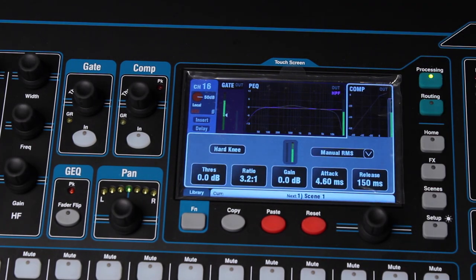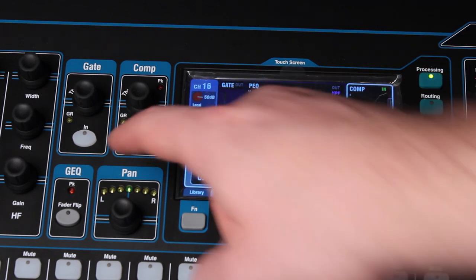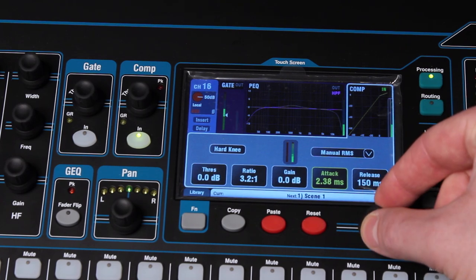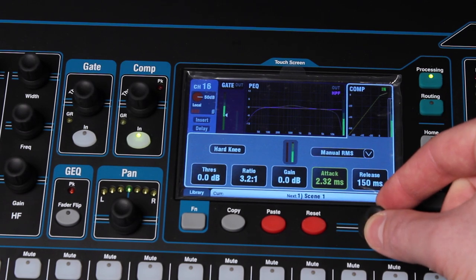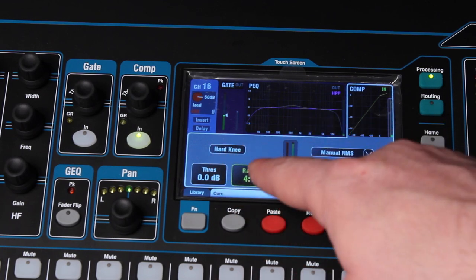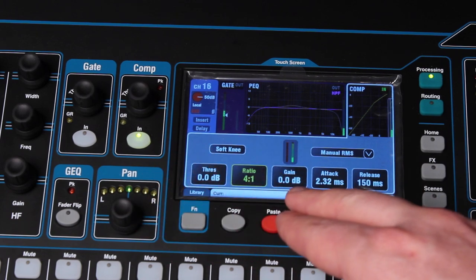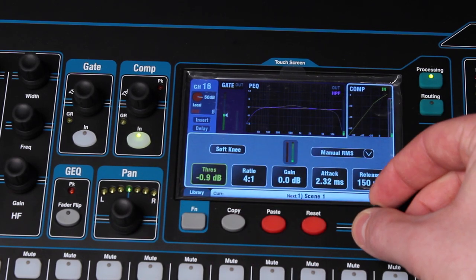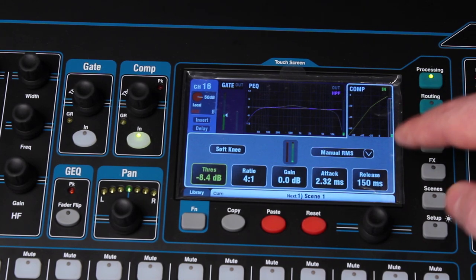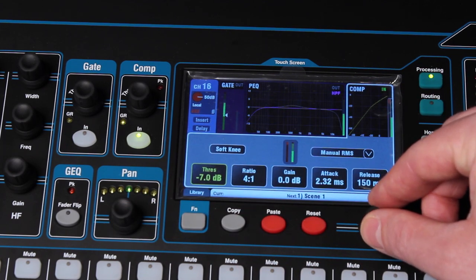I'm going to adjust the gain down — as you can see, it's changing. And the compressor section has a nice visual readout of how much gain reduction you'll be getting. Let's turn on the compressor on my speech mic here. I'm going to do a pretty fast attack/release at 150 milliseconds, a 4-to-1 ratio, and a soft knee. You can adjust the threshold — this is going to be the makeup gain. You can see there's some gain reduction showing, and you can hear the compressor kicking in.